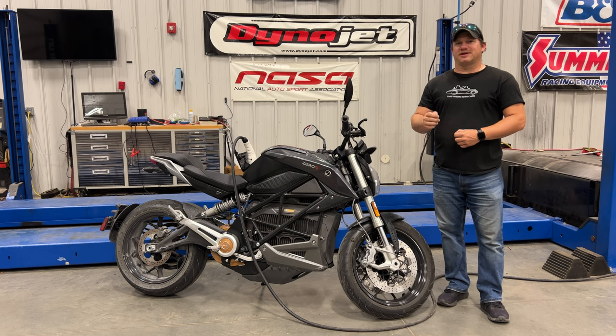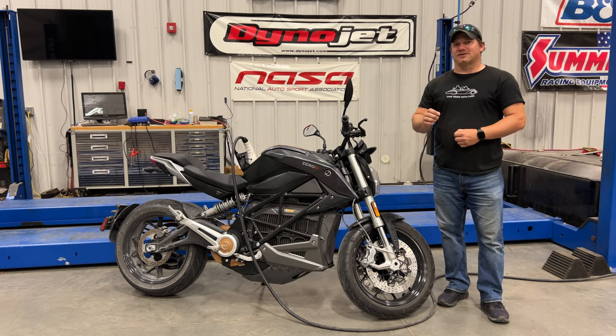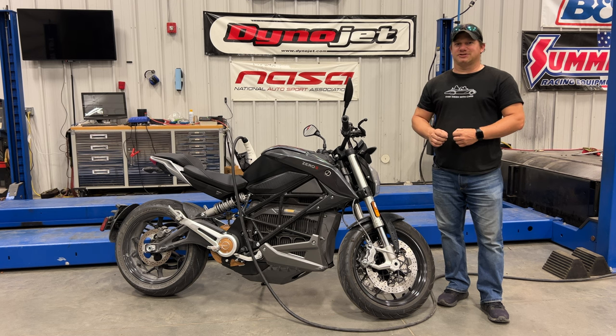The very first problem I had with the bike was a charging issue, and that's because I was playing with things while it was plugged into the charger. I've heard many people have had charging problems, but I've had no problems since that day because I make sure to have the ignition off, the kickstand down, and the kill switch set to off before plugging in the charger each time.